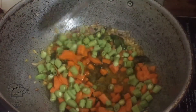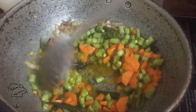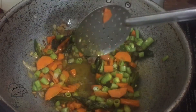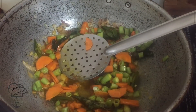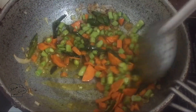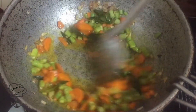Put the beans in place. I'll add the beans — give it a minute.